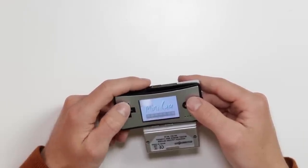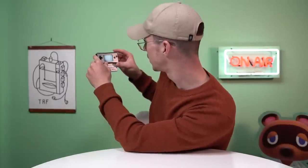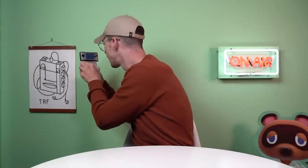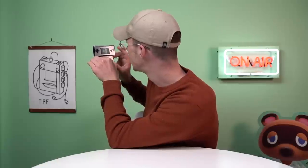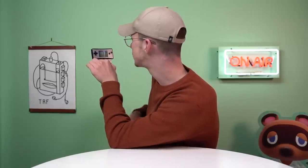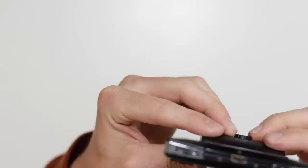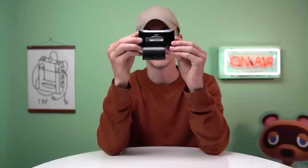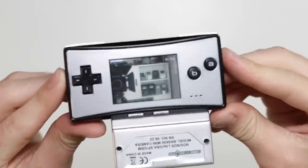Well, everything is painfully slow — that is what I can tell you so far. It might be broken. So it rotates in order to focus. It hasn't got autofocus, so you literally have to rotate it to focus, which I have done now. Let's take a picture.